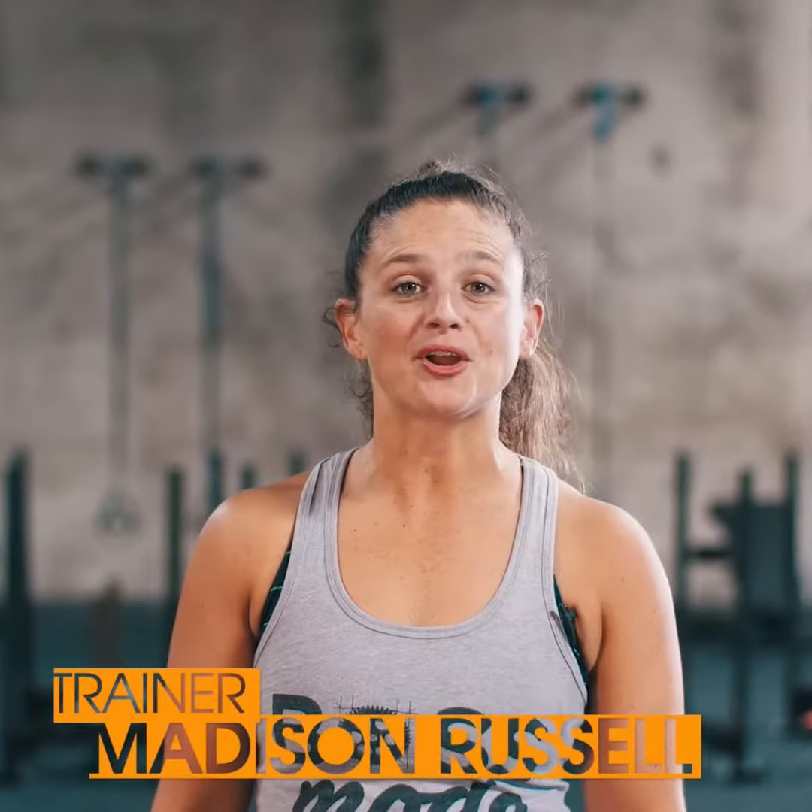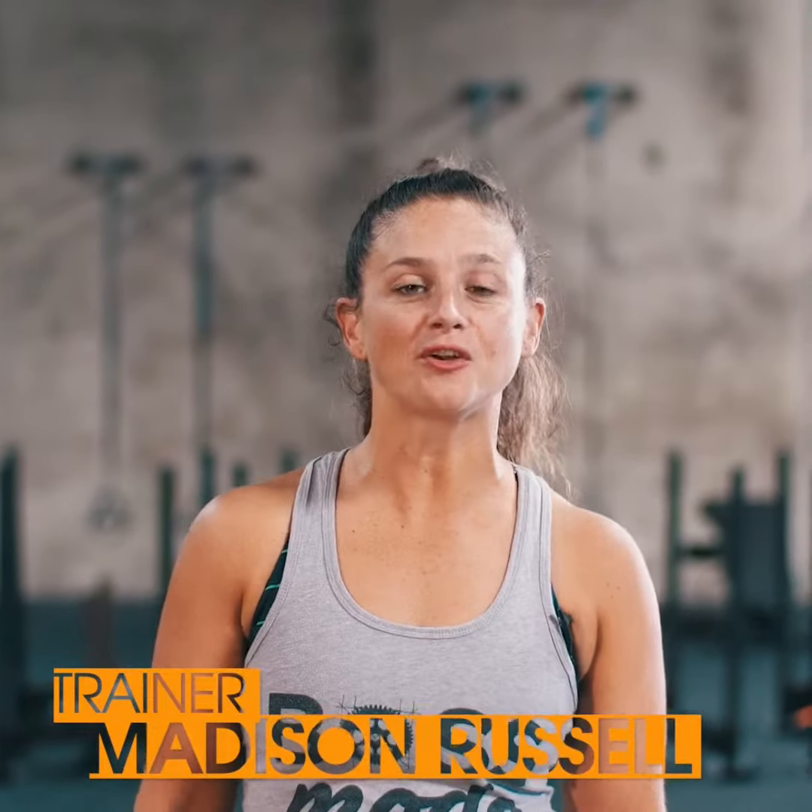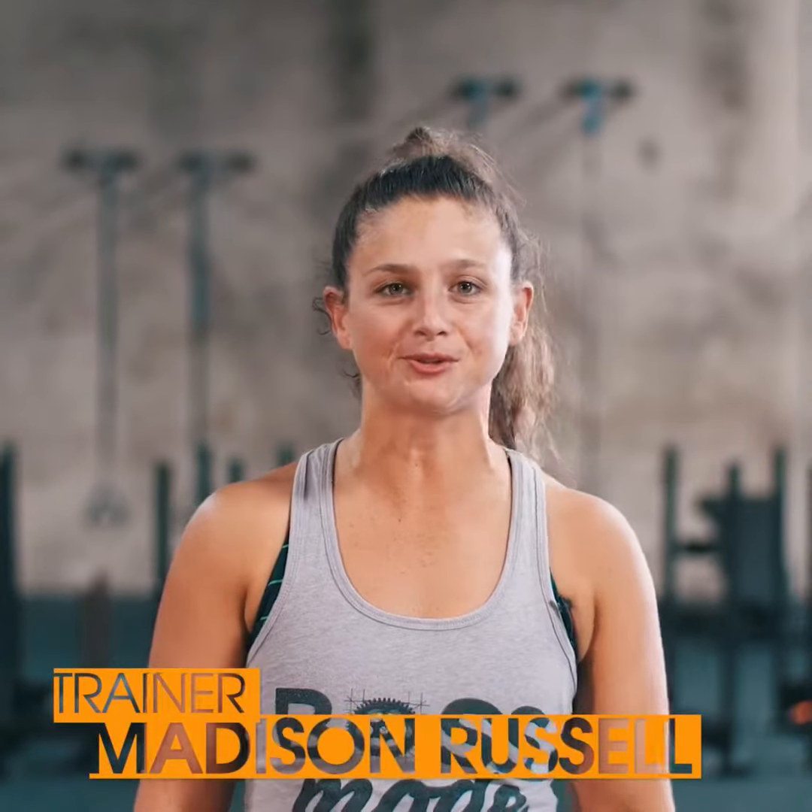What's up guys? My name is Maddie and I'm here at Work Irvine bringing you another quick video that you can do absolutely anywhere.